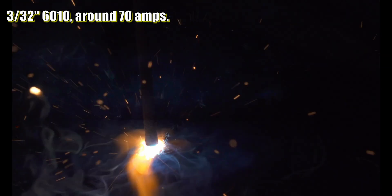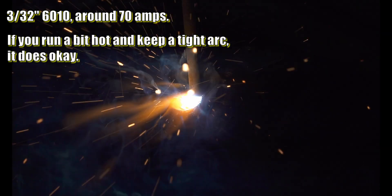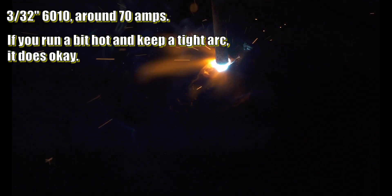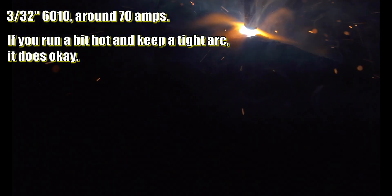It runs most rods just fine. However, it doesn't do great with 6010. It's definitely not the worst performance with 6010 I've seen — it does run it, which is more than I can say for some welders — but I still probably wouldn't recommend this welder for someone who needs good 6010 performance.